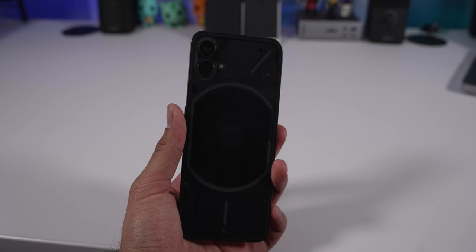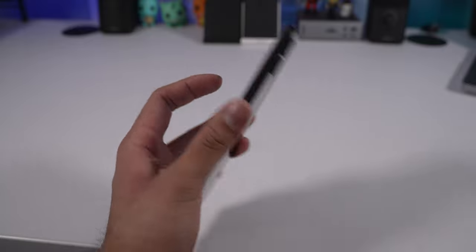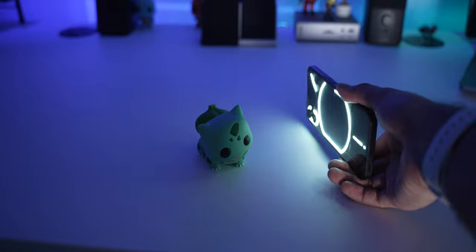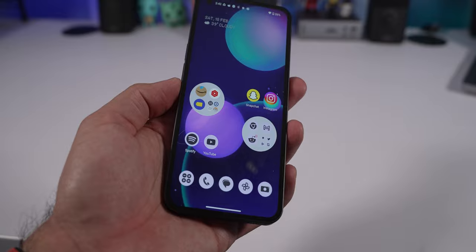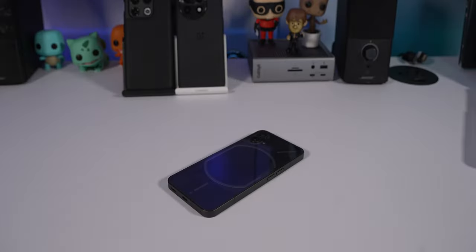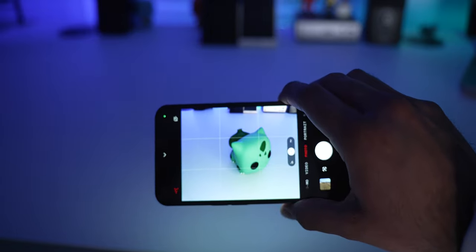Then you have the Glyph interface, which works kind of like a notification LED light from back in the day — but a massive one. It's a bunch of white LEDs that flash or display a nice little design whenever you get a notification, a call, when charging, or when you want to use it as a fill light for filming. When you trigger Google Assistant it turns on as well. One of the ways I use it most is for notifications — the phone can be face-down on a table and you can see it light up.